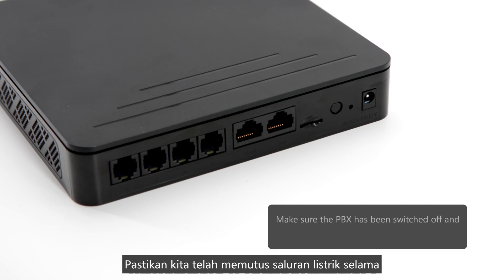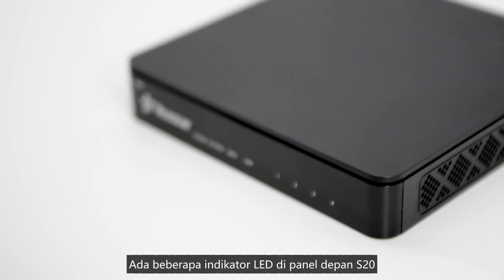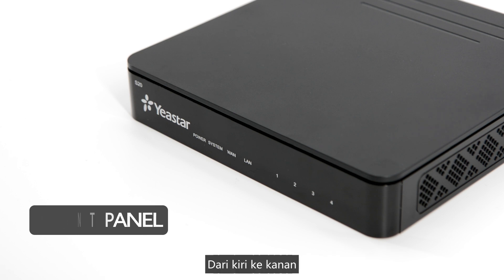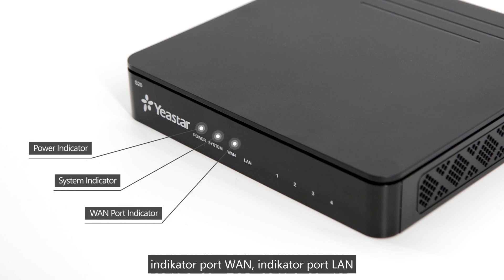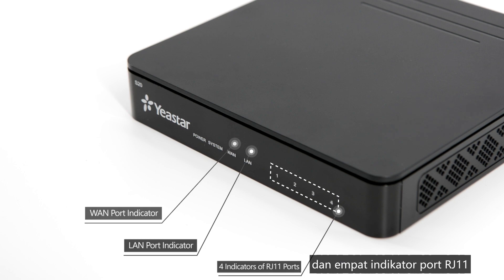Before we get started, make sure the PBX has been switched off and powered off to protect us from electric shock. There are some LED indicators on the front panel of the S20. From left to right, they are: Power Indicator, System Indicator, WAN Port Indicator, LAN Port Indicator, and four indicators of RJ11 ports.